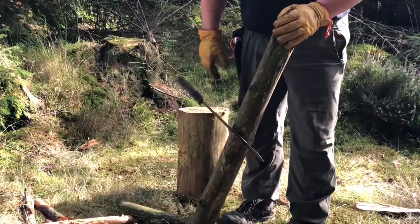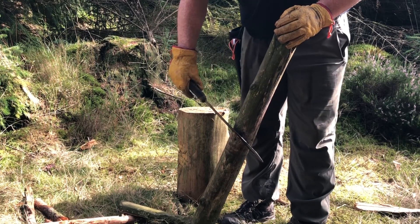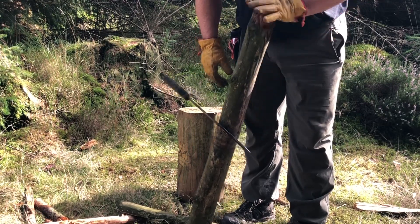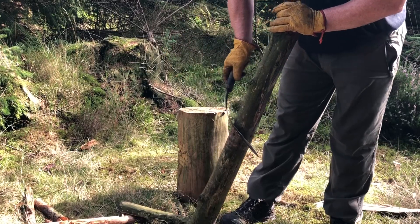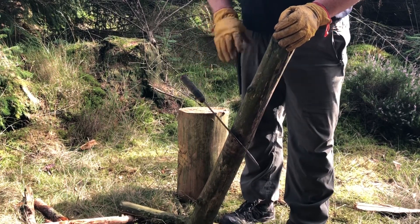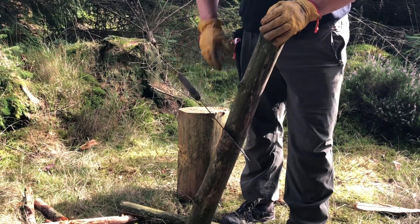Here's something else to show you how robust these are and how much punishment they can take. I've hit this at approximately a 30-degree angle on this piece of wood — look at this. I mean, how many blades do you have that can do that, and repeatedly do it no matter what the weather's like? I think it's absolutely fantastic for the money.